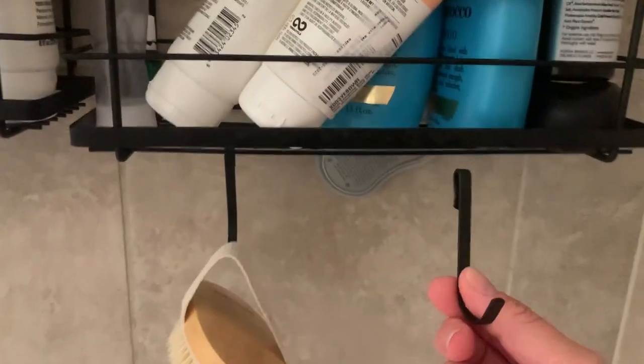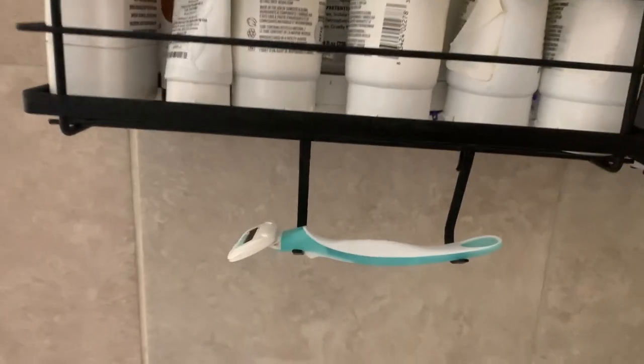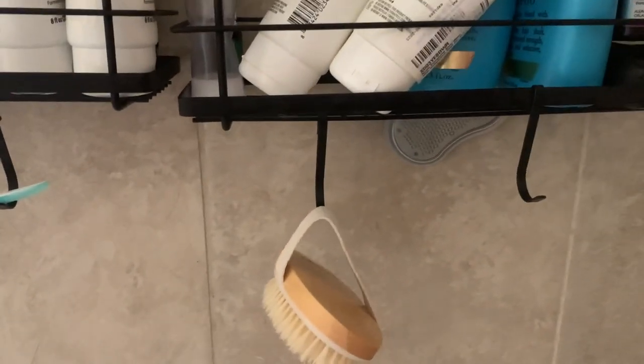What's nice is it has these removable hooks. You can take them off and put them closer together. I put them closer together here and fit a razor, and on this one I have a dry brush — you can also put a hairbrush or something on there.